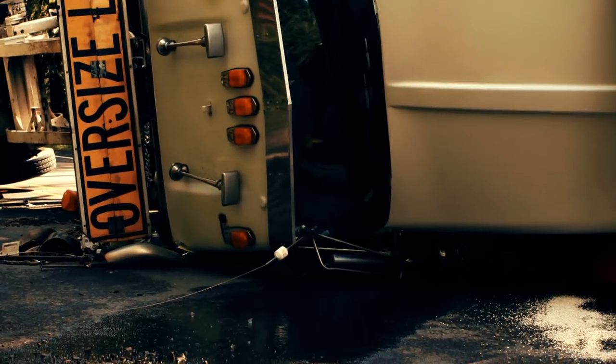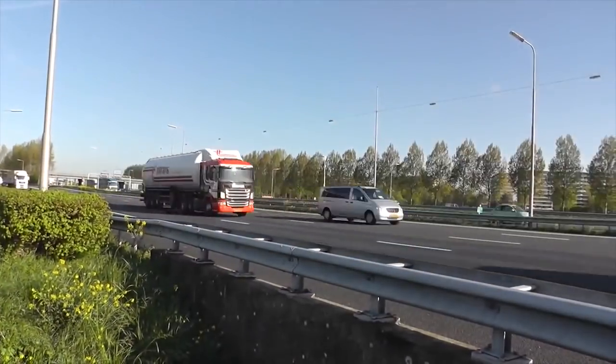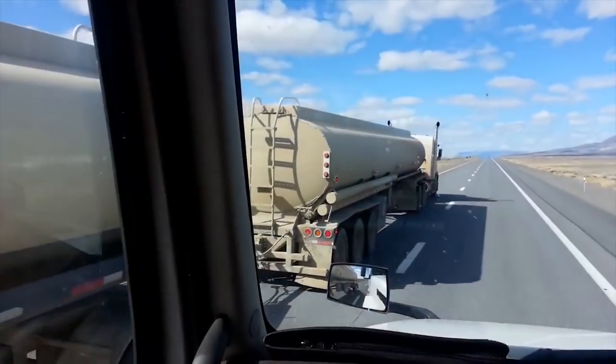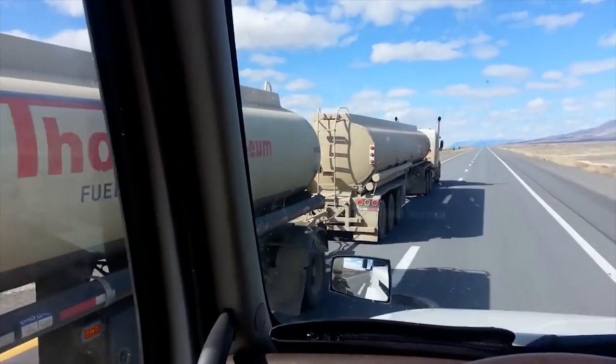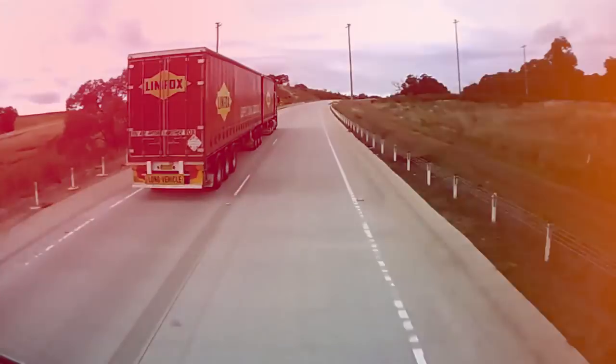Truck drivers must take precautions to ensure safe and efficient loading and reduce costs. Loads that are properly balanced between the truck and trailer axles help improve vehicle handling, maximize legal capacity, and eliminate overweight fines, saving truck drivers and fleet owners time and money.